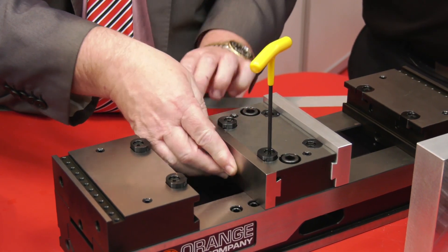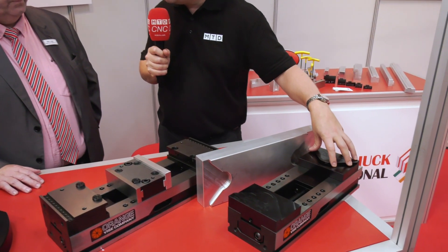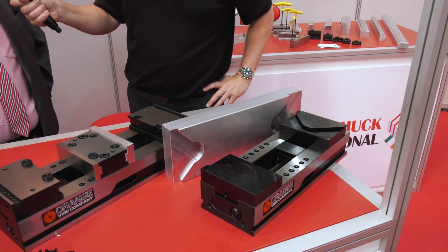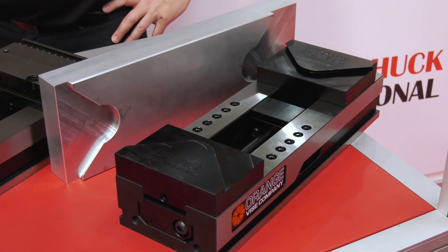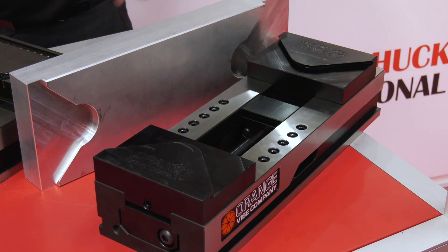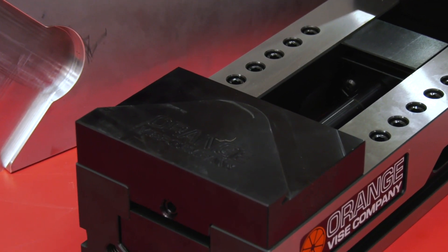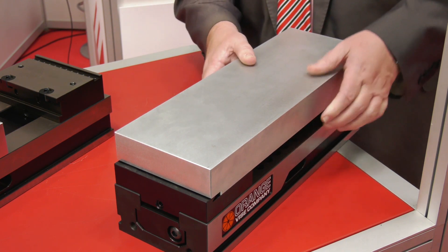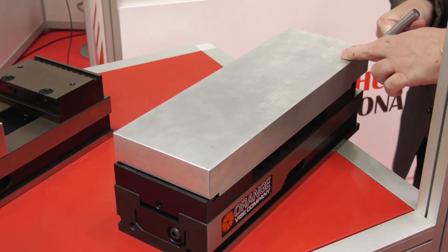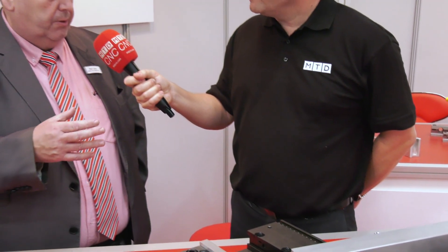Very easy to service. You've got a double station and a single station, but there are two new products on the stand at EMO. This one works with the double station - what we're doing is taking the regular classic vice, removing all the top tooling, and replacing it with the Delta V pallet system. This enables the vice to not only be used as a vice but also as a pallet. It's a self-centering action that clamps a blank pallet, and the customer can produce the profile for their own components. The vice doesn't have to be removed from the machine - it can stay and become a pallet.